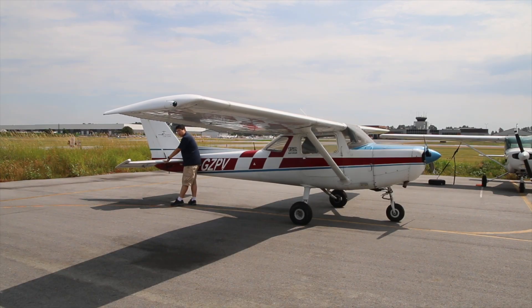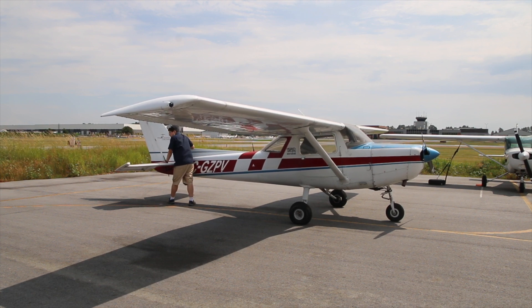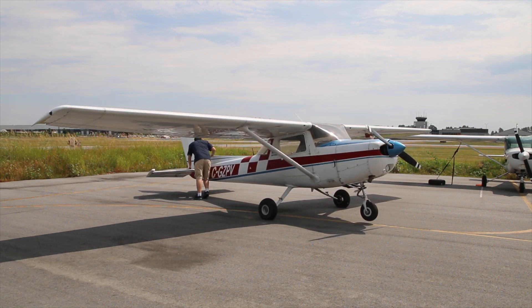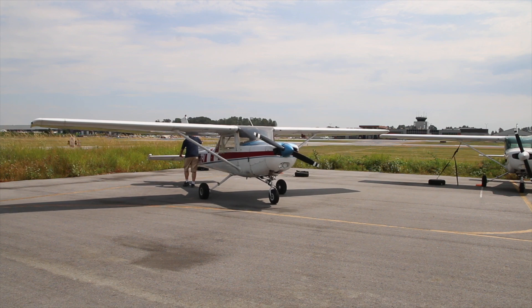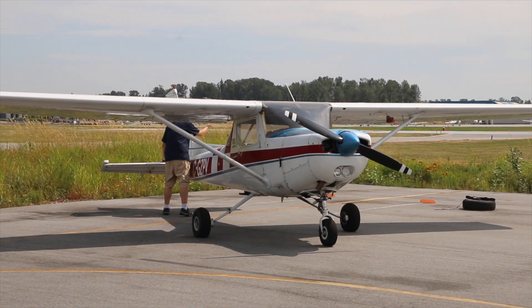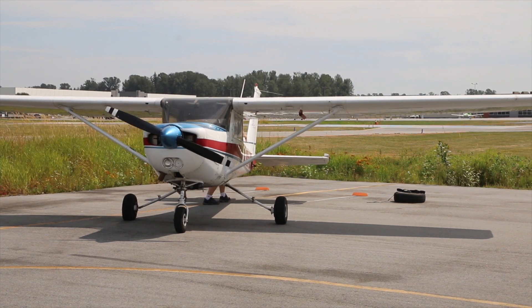Our rule is: when pushing down the aircraft, check around that there's nothing you can run into. Don't push the aircraft backward and rotate at the same time. If we rotate the aircraft, we only rotate — and then we go backwards. In this case I need to rotate some more, so I push down again, noting that I'm clear of the tires and tie-downs, then let it go and move back some more.